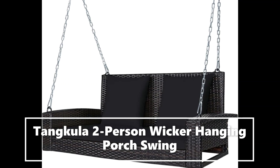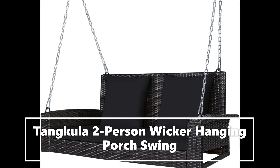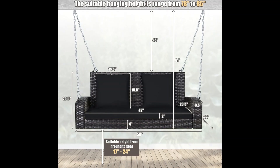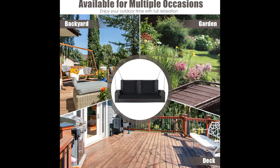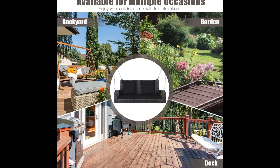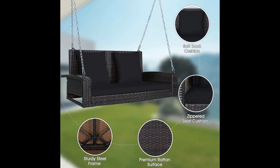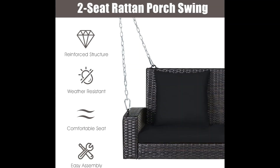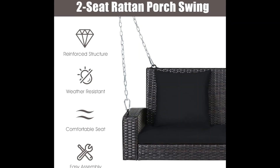Reinforced steel chain. Two super strong steel chains perfectly connect the swing chair to the hanging places through the eye bolts and snap hoops. Thus, the swing chair can withstand heavy weight which is up to 800 pounds. With this porch swing chair, you will swing freely with higher stability and safety.